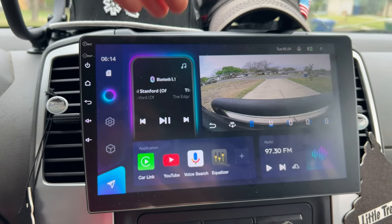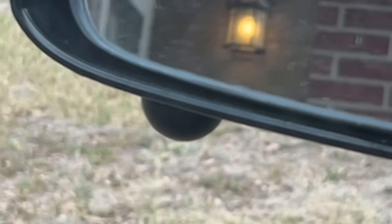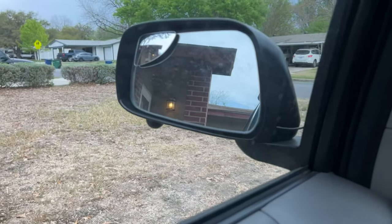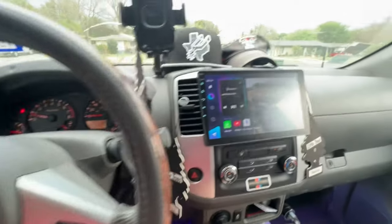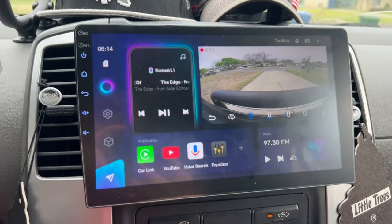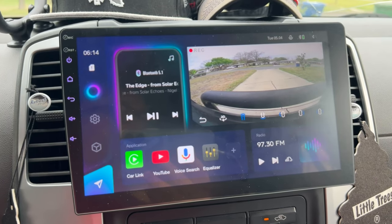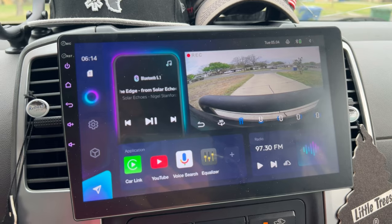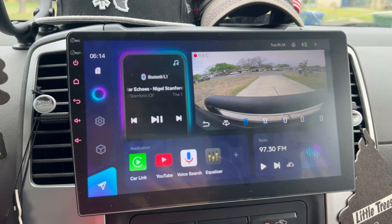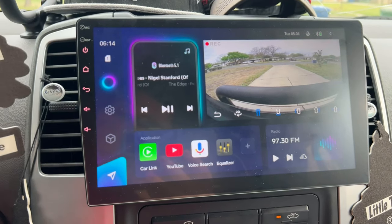Another feature it has is side cameras — the camera is right there for the mirror. You basically drill a hole at the bottom of the mirror, run the wire through, and then into the door underneath. It was a big pain to run the wiring, but it's worth it. Once I get the 3D visualizer calibrated and looking good, it'll be even better. I would recommend this stereo alone just for that feature.